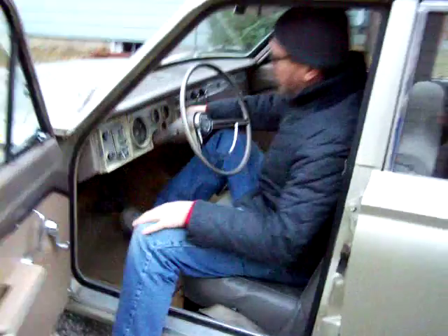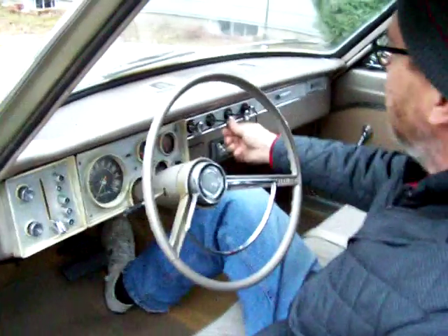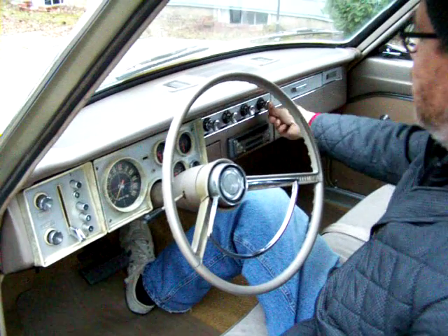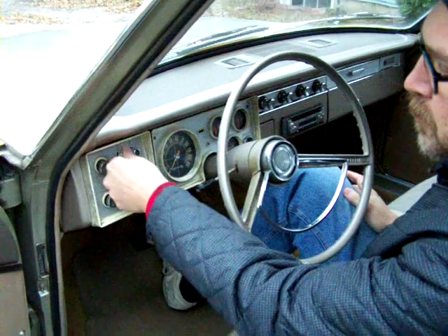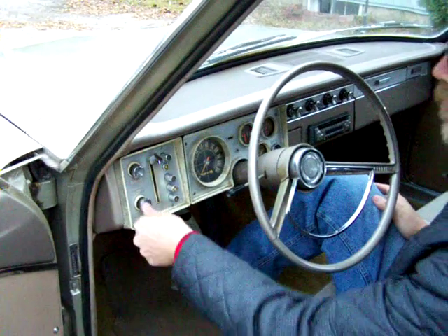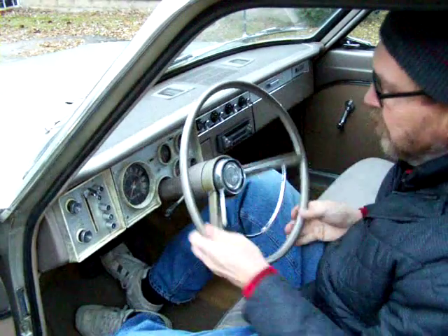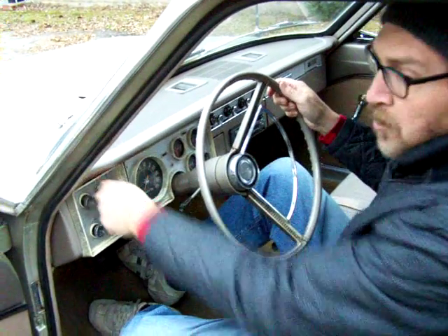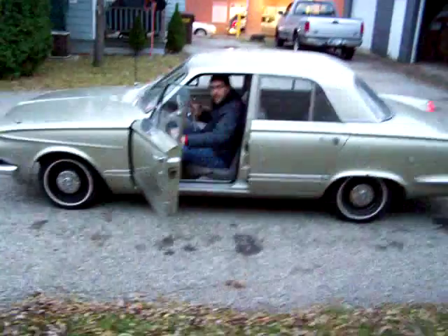We'll start it out. The rear fan works on two speeds. All heat controls work and it blows out the way they're supposed to. The park lever works the way it should and the gauge is in park — it works real smooth. Headlights work. Dash lights work. Wipers work. Turn signals work and they cancel the way they're supposed to. It goes in reverse and it goes in drive.